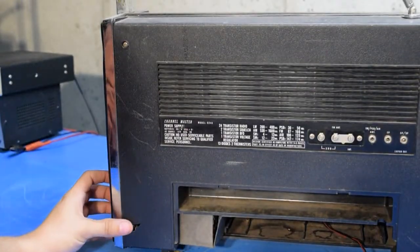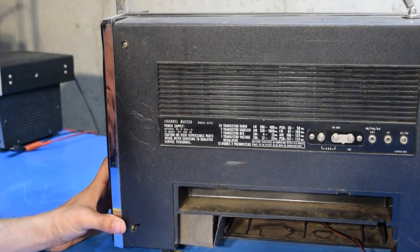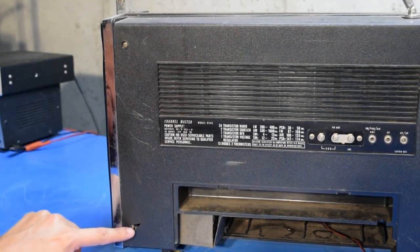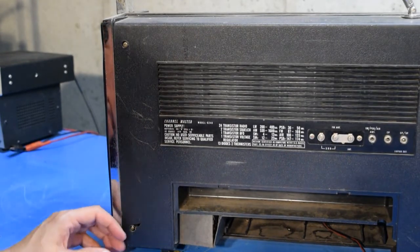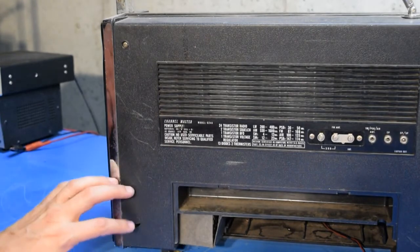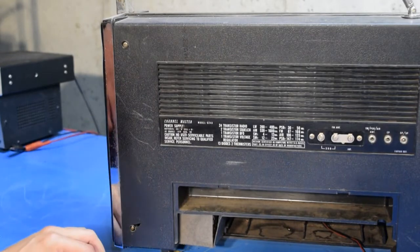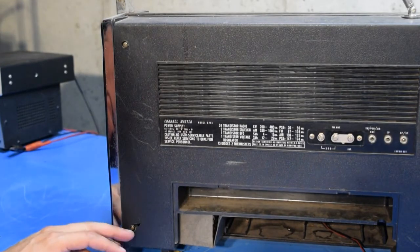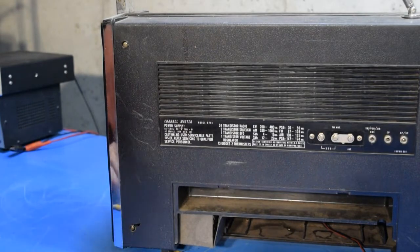One other thing to note is that the bottom cover here is sort of broken — the screw holder looks like it popped out. I'm guessing this thing was dropped at one point and this just broke off. But it doesn't seem to affect the radio that much. It's still kind of held together, and it should still function okay. Just something to keep an eye on.